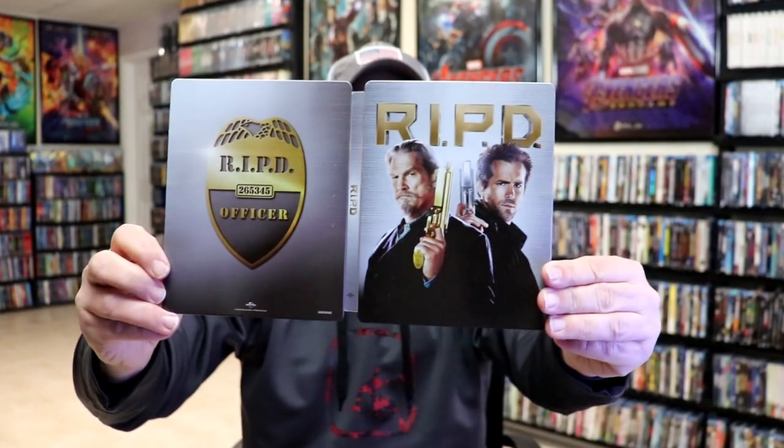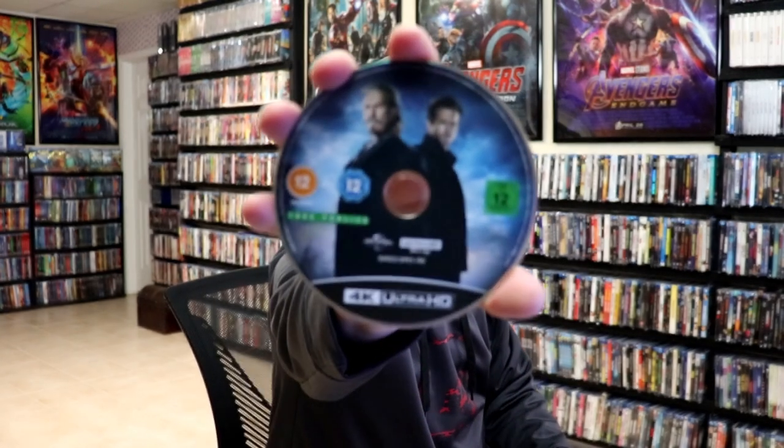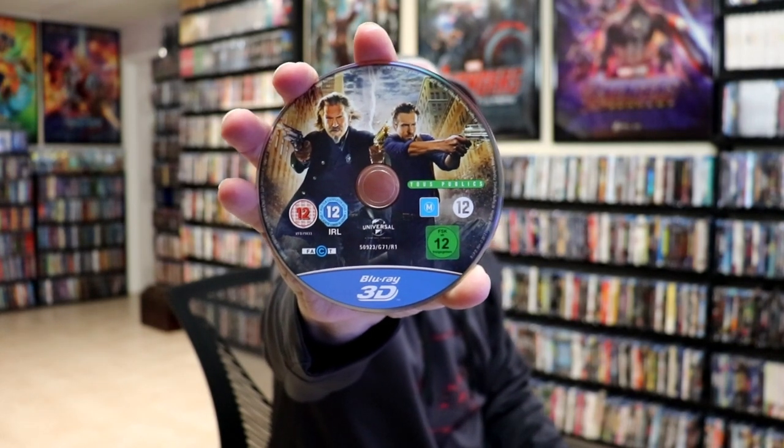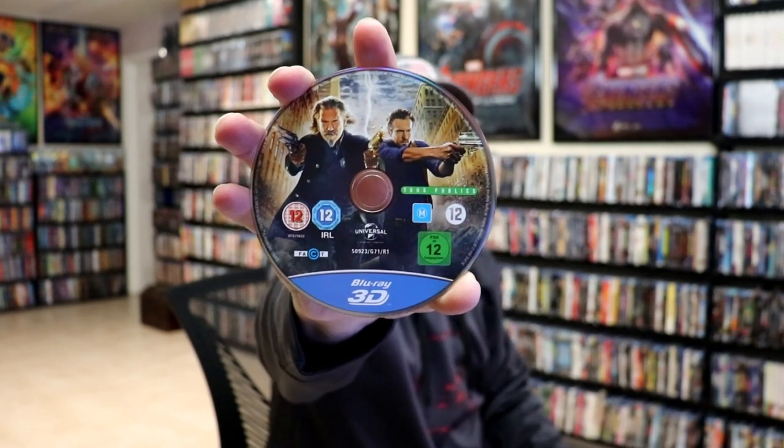We open it up and we have our front and back together. On the inside, we do have our two discs. We have our 4K disc here with some disc art, and we have our Blu-ray 3D disc here with some different disc art. So very surprised that there's a 3D disc — I did not know that. And then we do have some inside artwork.